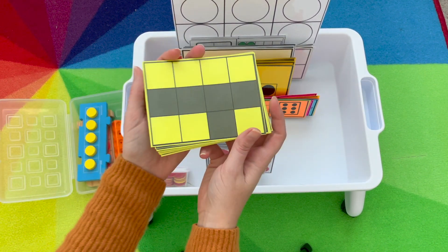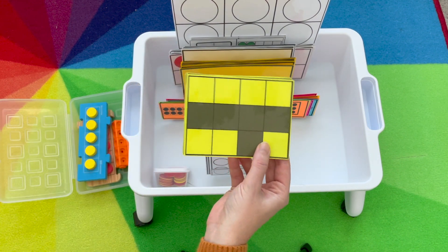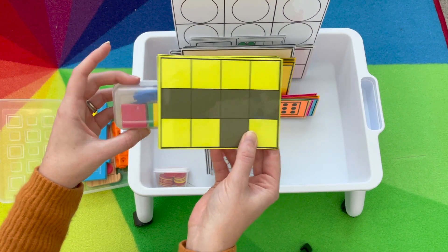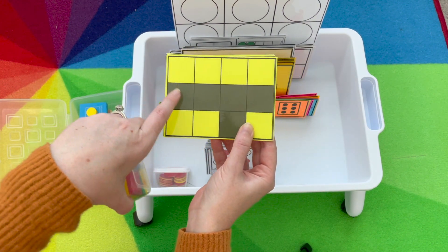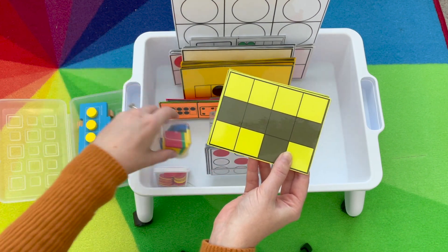The next activity is tile arrangement. Same thing as domino arrangement, except they're using their tiles to remember how many they saw and try to remember how they saw it. They might say, 'I know that there were four across and one more below,' and they use their tiles to build that.